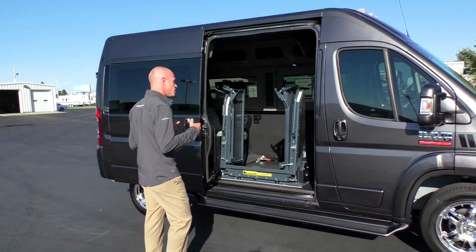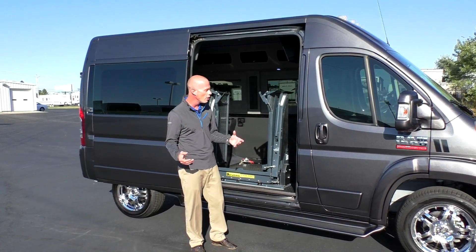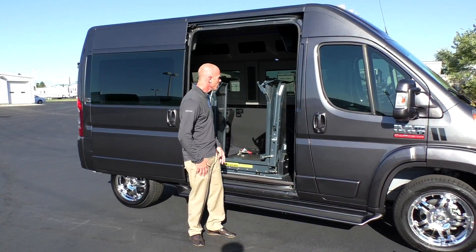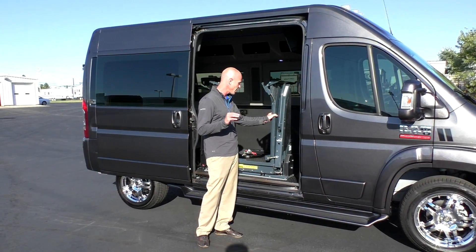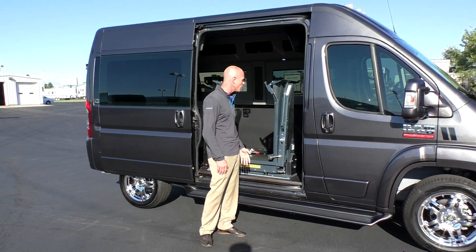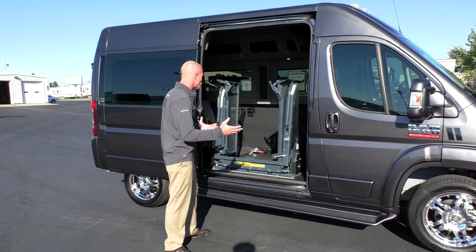There are so many different lifts available today — whether it's a single post, a dual post, or a tri-fold. This seems to be the best option I've yet had the opportunity to be a part of. It does not rattle inside the van.